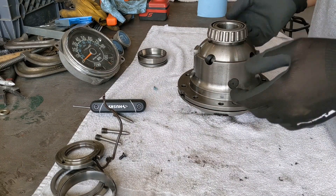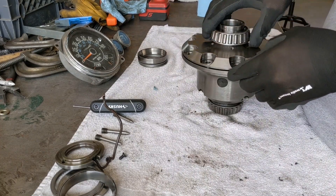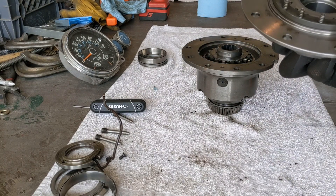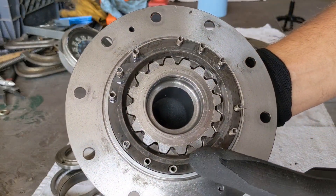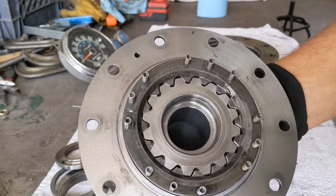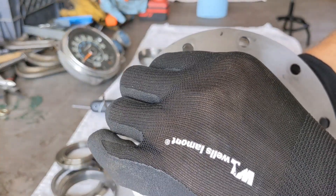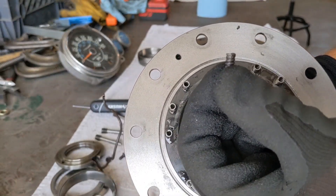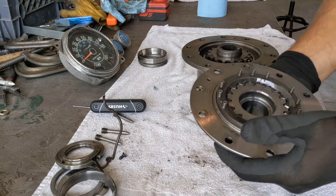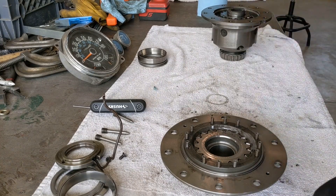I'm going to pick up from the bearing here and pull this off. If you look inside here, we have our clutch gear — there's a whole bunch of springs, 12 springs to be exact. You have to be very careful when you take this apart because some of these springs can fall right out, so be careful not to lose any of those. I'll set this here and concentrate on this side just a little bit.